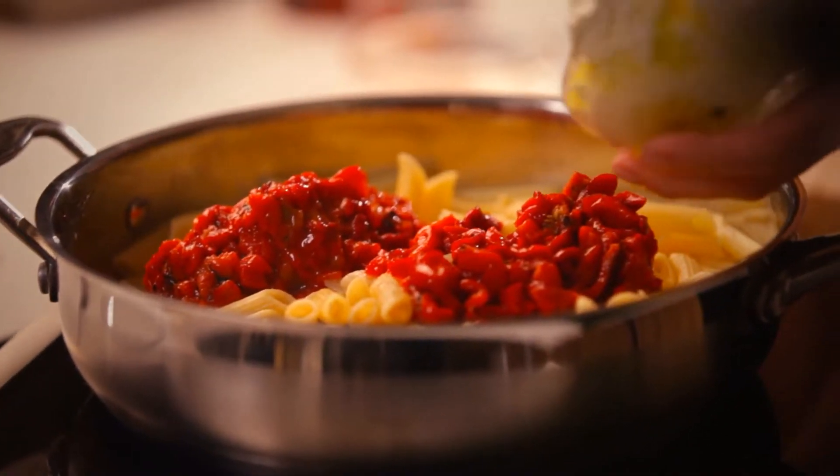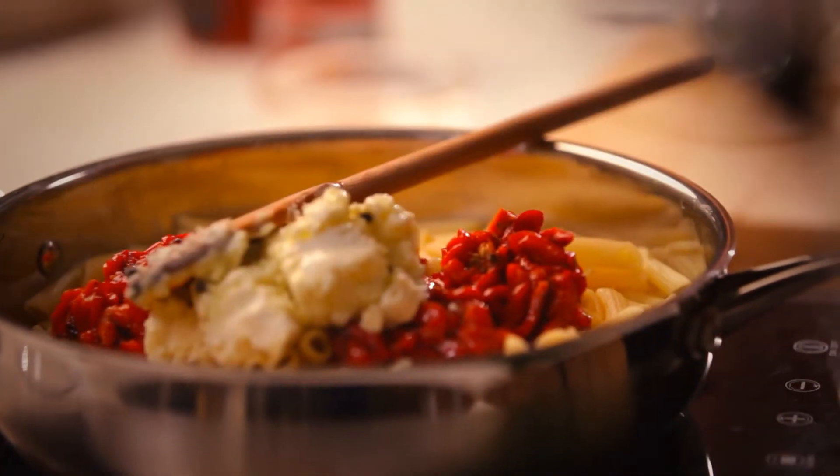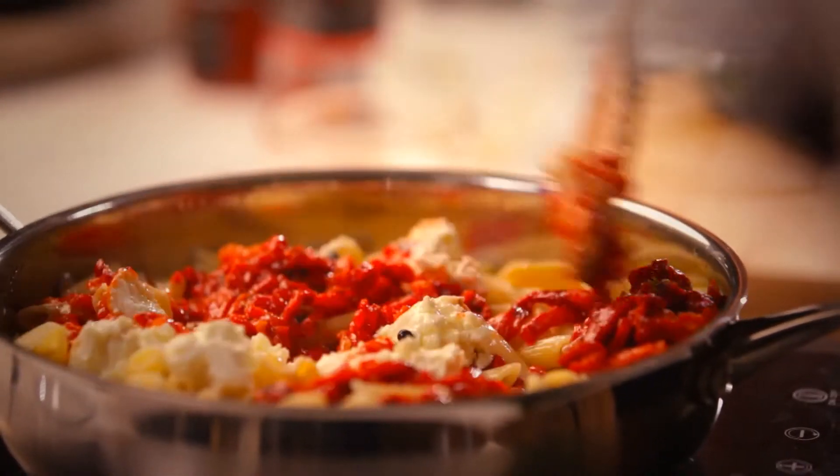Now the goat's cheese, and that will melt down beautifully with the warmth of the pasta. So I'll stir these round. And that's it, really. And I'll just finish with this chopped parsley to give that beautiful, vibrant finish.